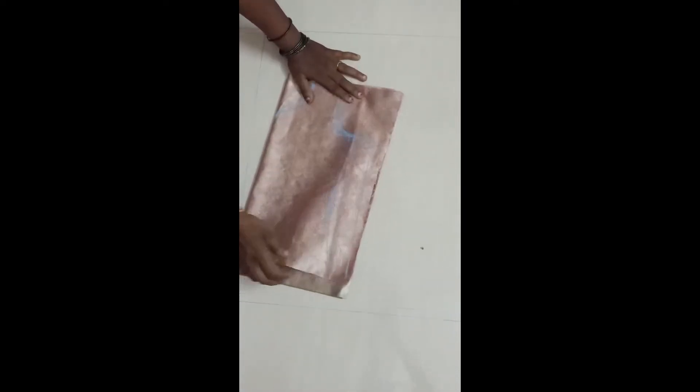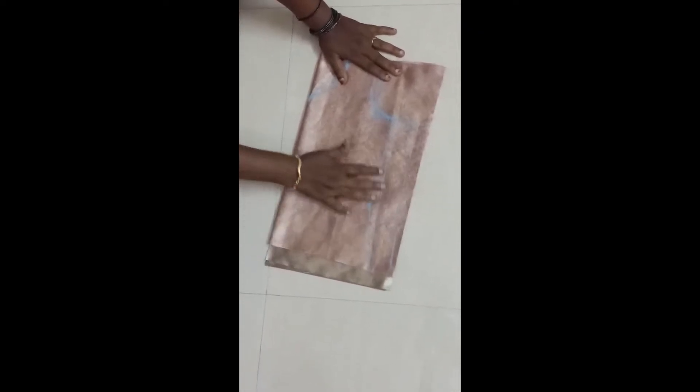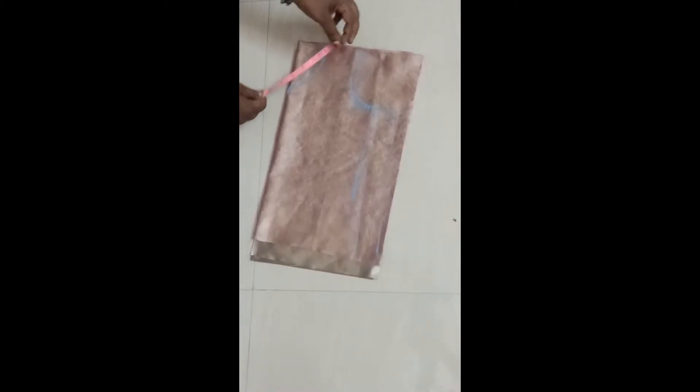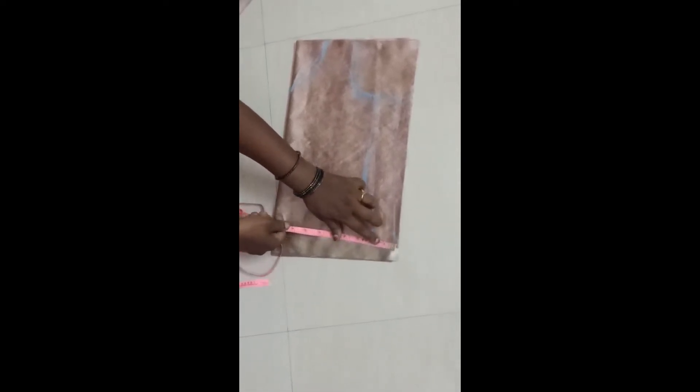For this I have taken the pallu material for the front side alone, and for the back side the same normal material. The content is 4 pieces. For the measurements for my daughter, for the height I want 15 inches, so I have taken 16 inches — 1 inch extra for the sewing allowance. For the hip around, my daughter's hip is 27 inches overall.